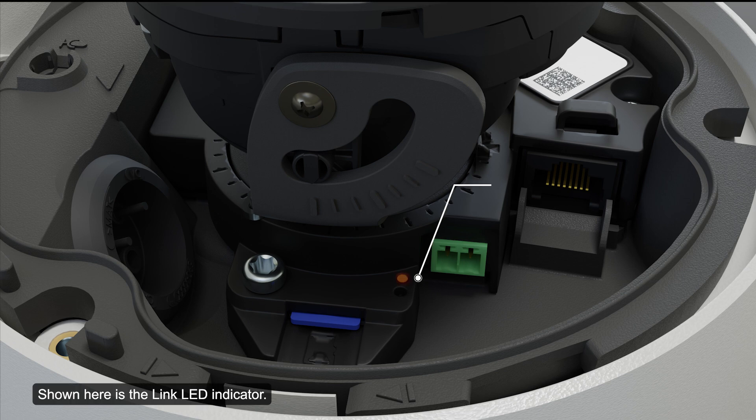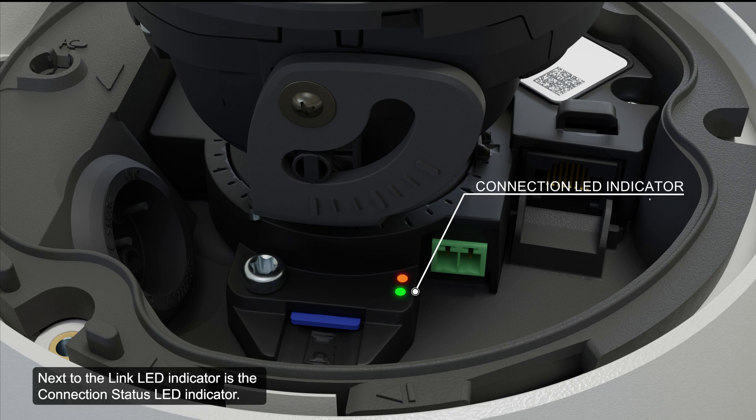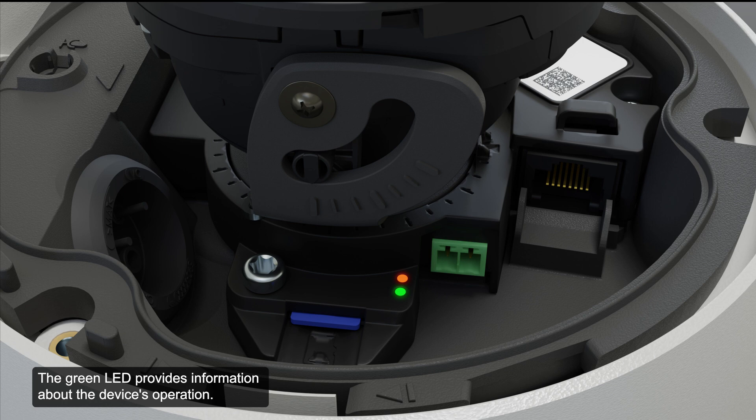Shown here is the link LED indicator. The amber LED indicates an active connection in the ethernet port. Next to the link LED indicator is the connection status LED indicator. The green LED provides information about the device's operation.